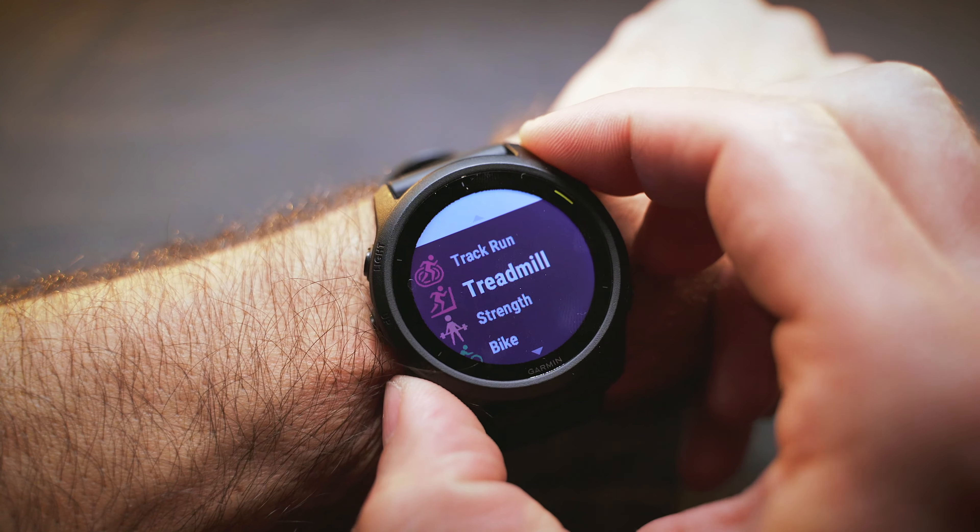The watch will suggest workouts based on your training status or goals, but you can always ignore that and set up a custom interval training if that's what you want. If the weather is bad — as it's been here in Ireland the last couple of days — then you probably want to run on a treadmill instead, and the 745 has you covered.